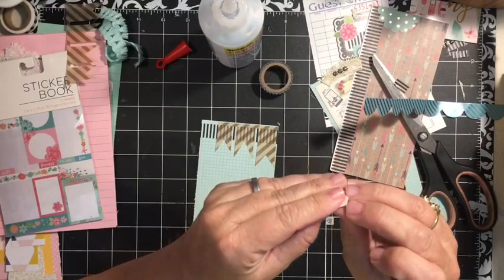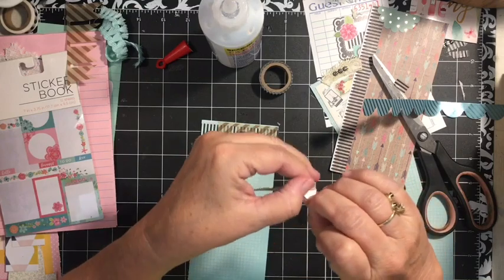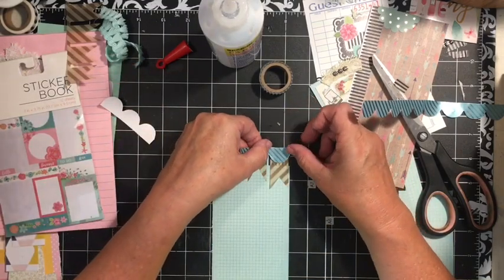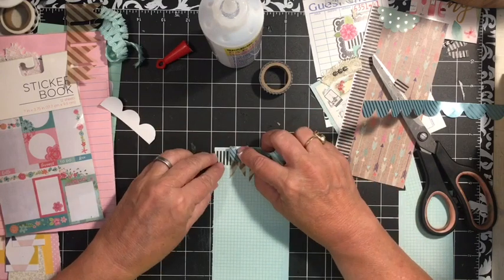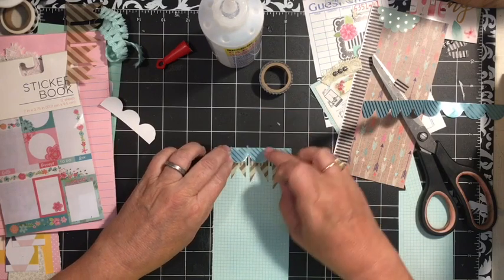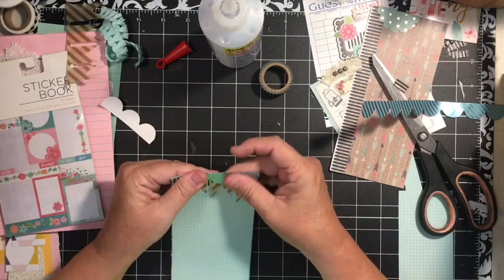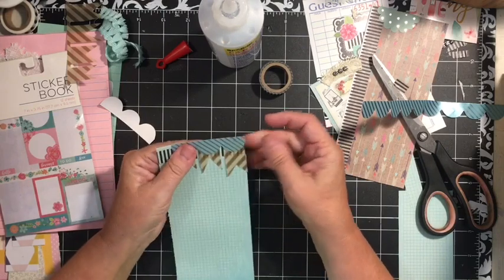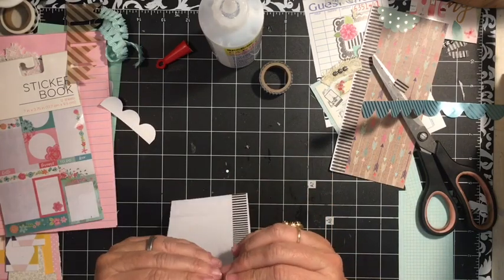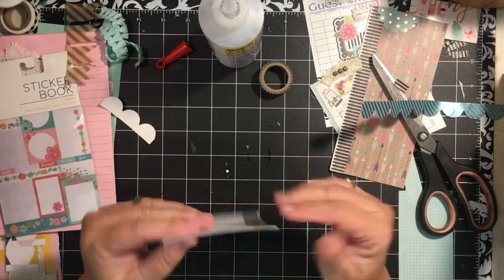This is a border sticker. I think I got these on HSN a long, long time ago — like when I bought my Cricut Explorer. Long time ago, you guys. So adding this little banner to the top — making sure that we're even because the vellum was moving.